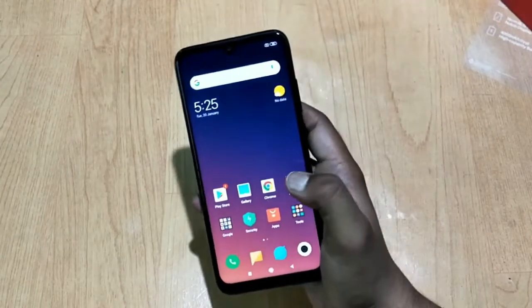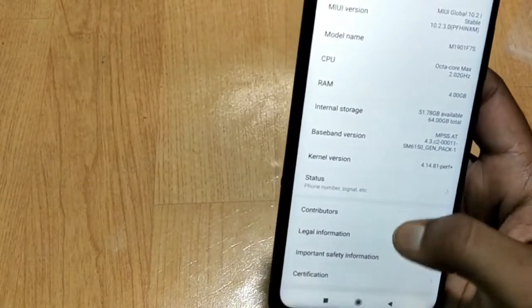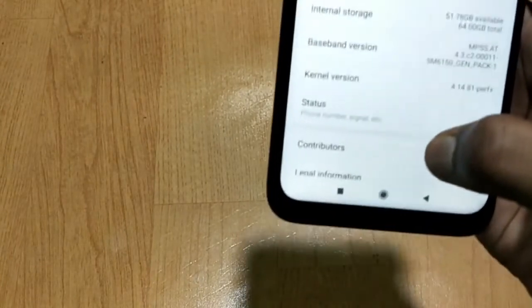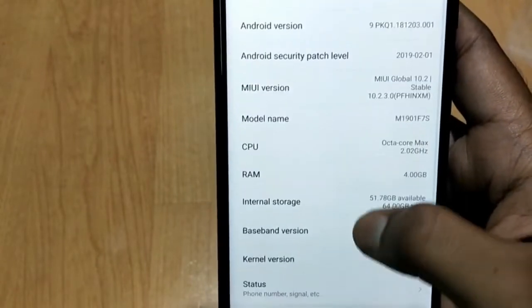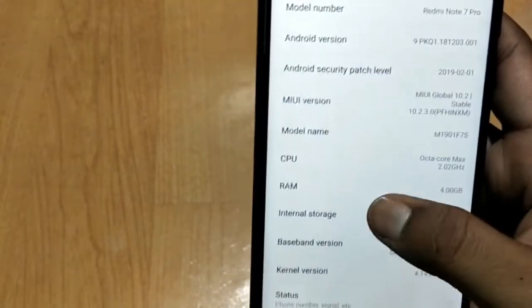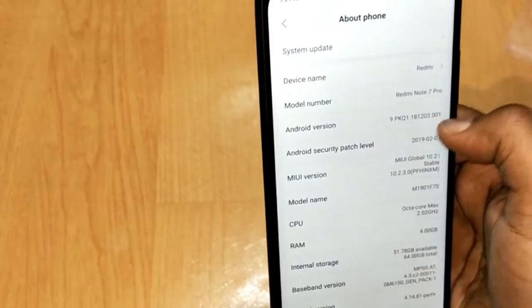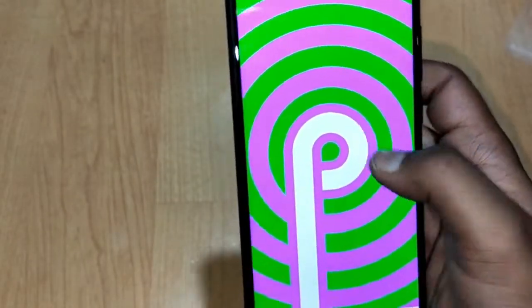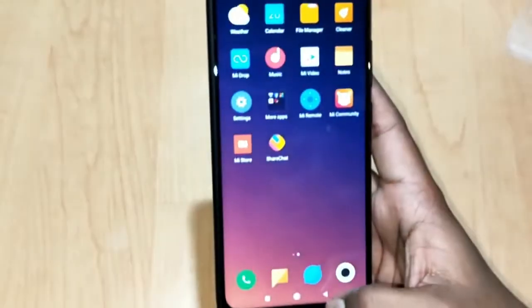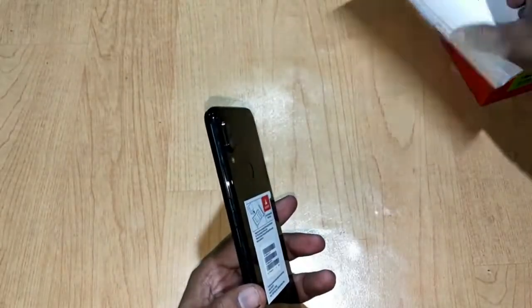Let's check out the About section. Here in About Phone, you can see the MIUI version is 10.2 with a security patch date of 1st February 2019. Out of 64GB of internal memory, 51.78GB is available. This device is running on Android Pie, the latest version.